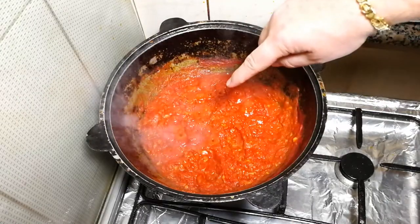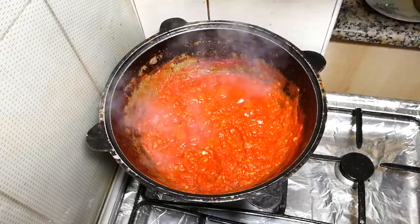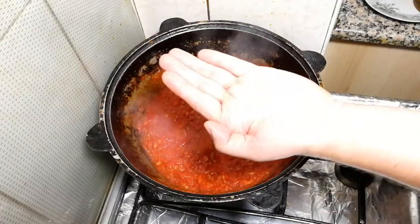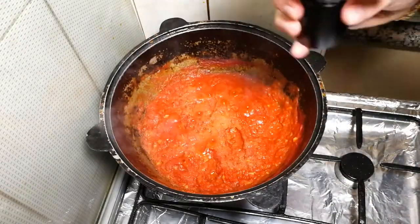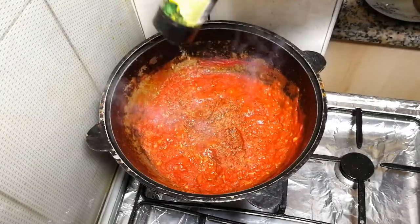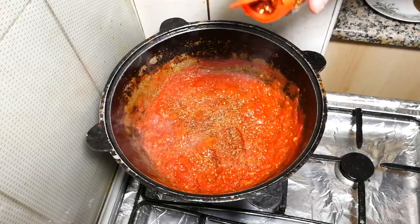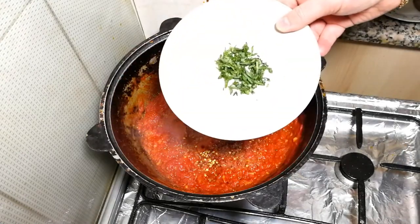It's about 30 minutes of cooking. At this point we're going to add salt, pepper, oregano, and basil. About a full teaspoon of salt — we'll check it later. Black pepper, oregano, and chili flakes — just a little bit. Then finely chopped basil goes in.